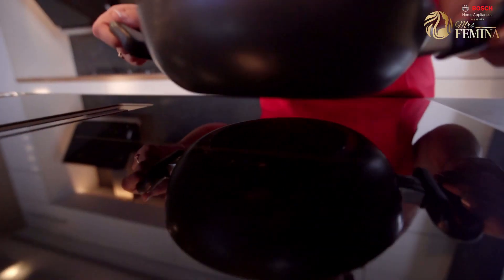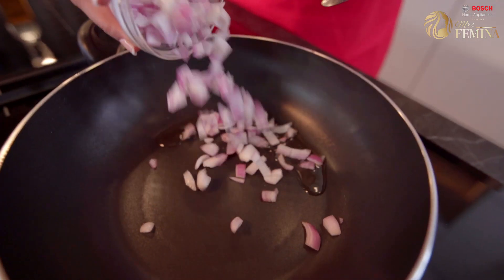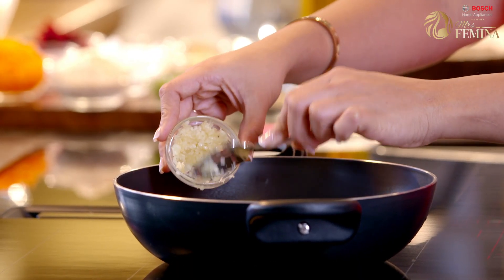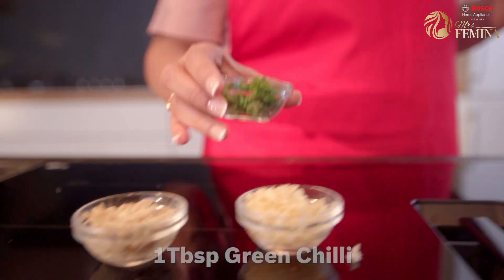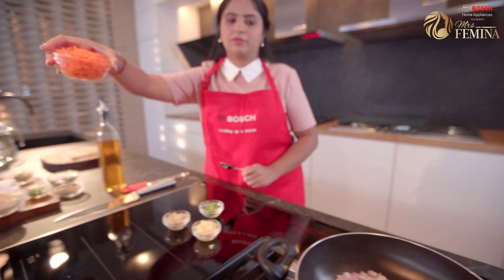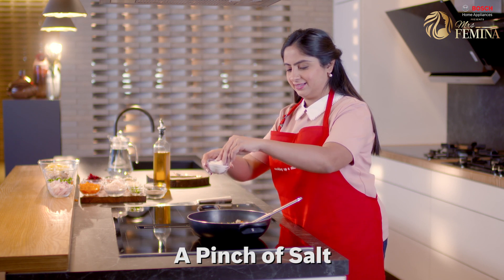Let's start with a little bit of oil. In goes the onion — this is finely chopped onion. Next goes in some finely chopped garlic, some grated ginger, some crushed green chillies, and finally some grated carrot. While cooking the onion and the veggies, add a little bit of salt.